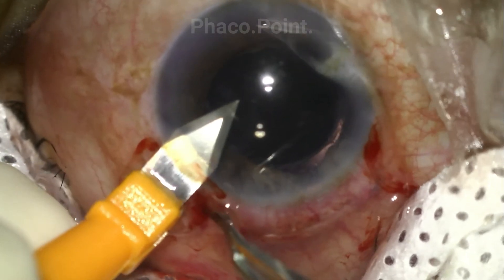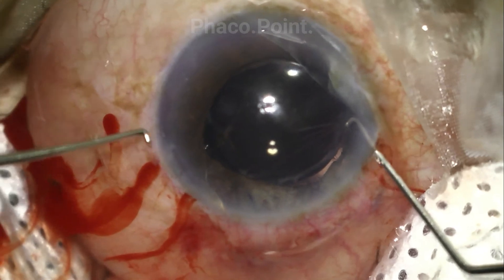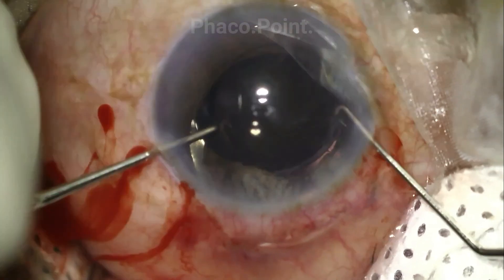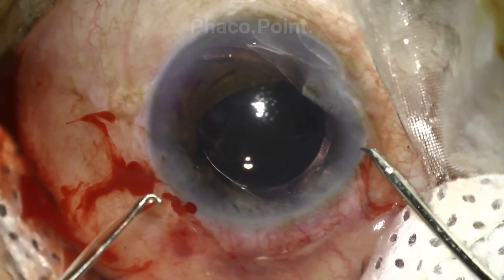The main 2.8 incision is suitably enlarged to allow for ease of explanting of the IOL. The IOL is then rotated such that both haptics come to lie on either side of the main incision.